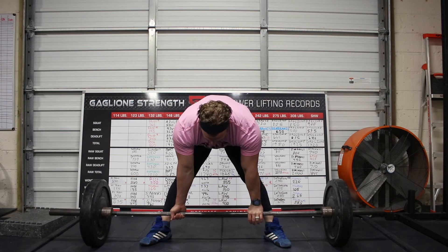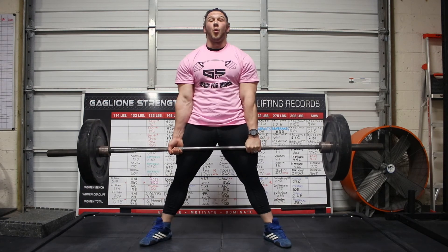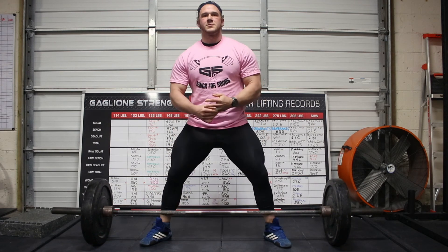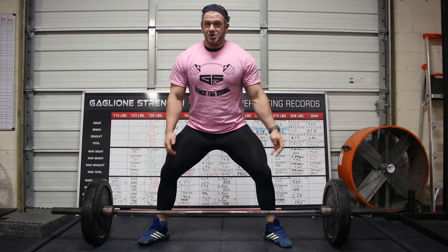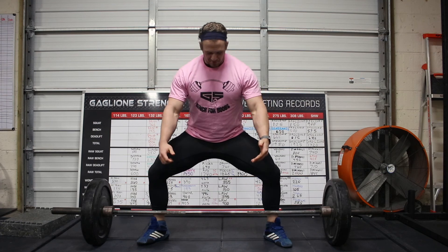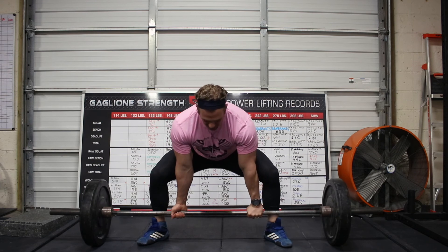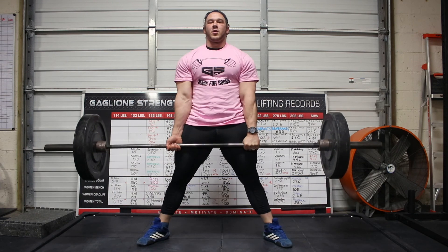I'm going to use myself as a counterweight, grip the floor hard. As I start to pull, I'm going to push my feet through the floor and push the floor away from me. Feet rooted just about as hard as I possibly can. I'm going to spread, grab, get a belly breath, externally rotate the arms, and push the floor away.